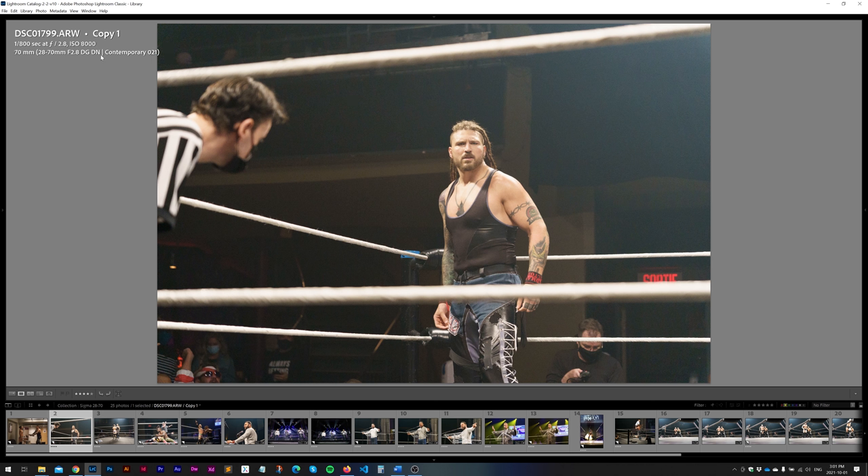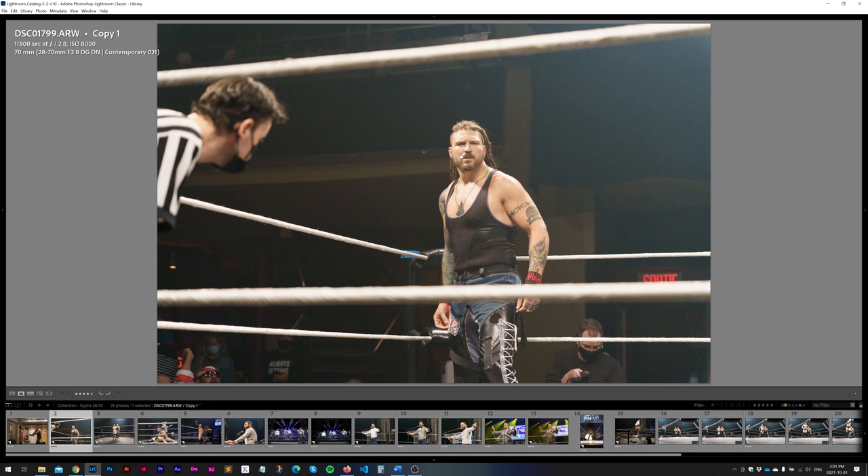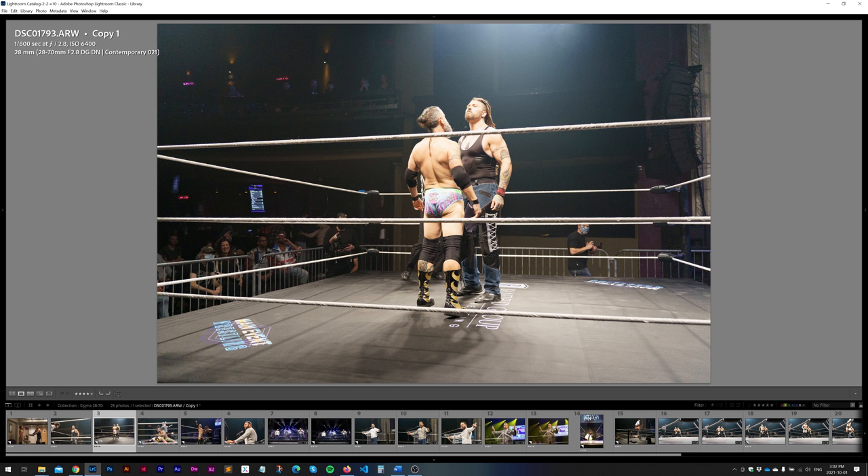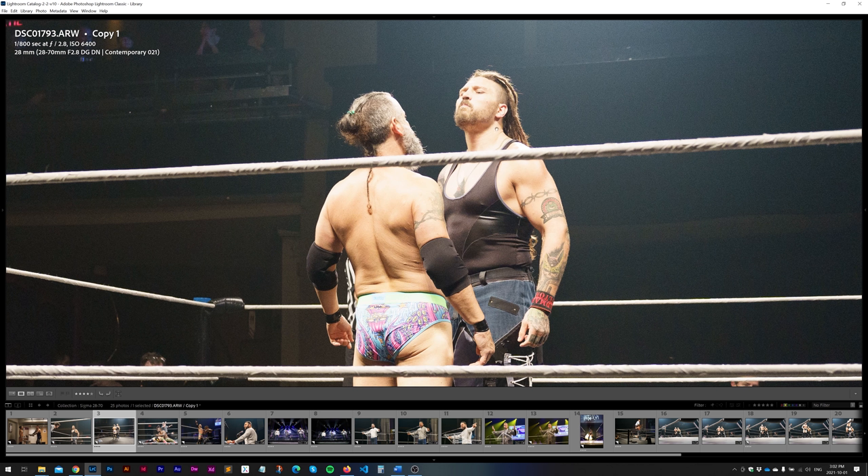This shot was at 1/800 at f2.8 ISO 8000, and as you can see punching in, the sharpness and detail are there — it is quite noisy, but as the ISO gets lower the sharpness drastically increases. At ISO 6400, an interesting thing to point out: the only time the autofocus kind of struggled is when I was shooting through the ropes. The face tracking did work, but there were times where it would focus on the front or back ropes. Overall it didn't miss too often, but I just wanted to point that out.